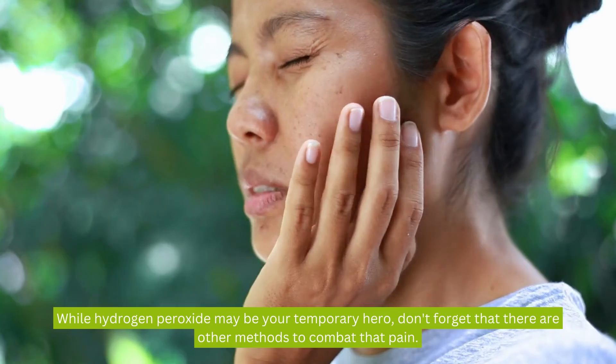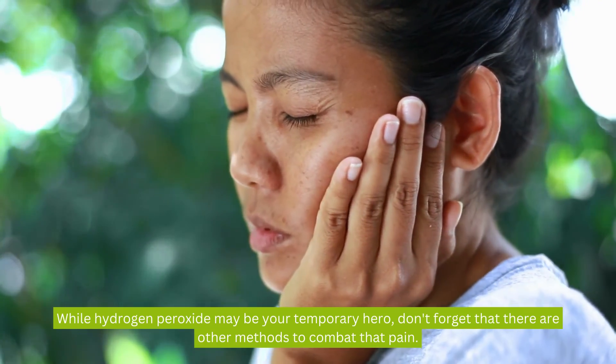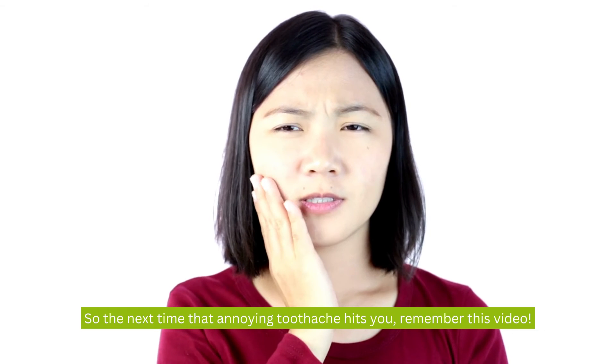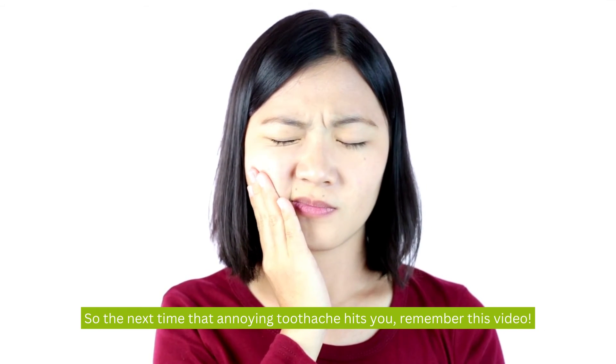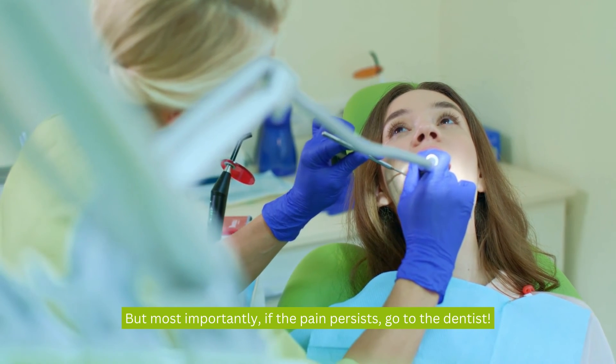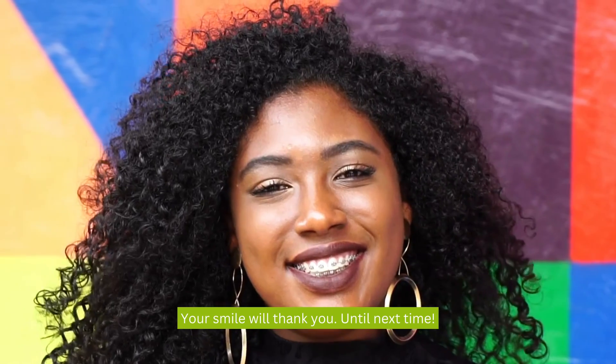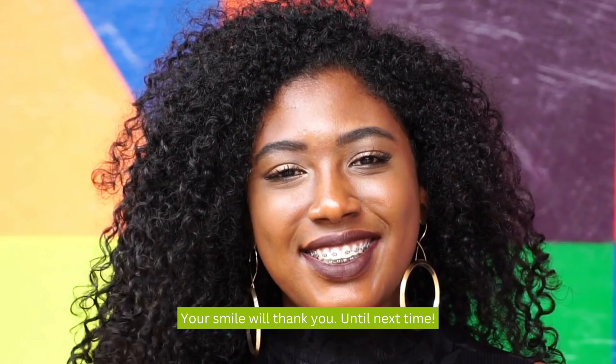While hydrogen peroxide may be your temporary hero, don't forget that there are other methods to combat that pain. So the next time that annoying toothache hits you, remember this video. But most importantly, if the pain persists, go to the dentist. Your smile will thank you. Until next time.